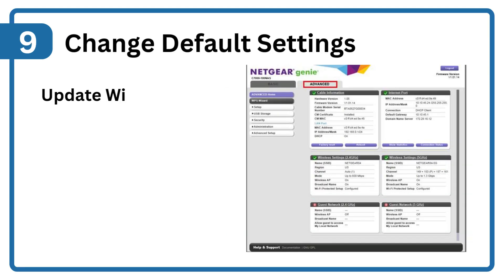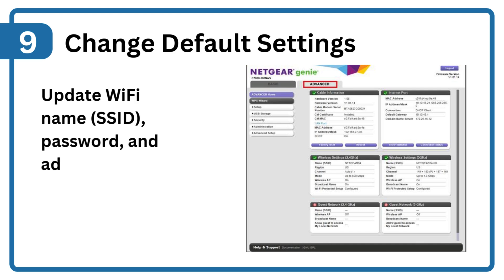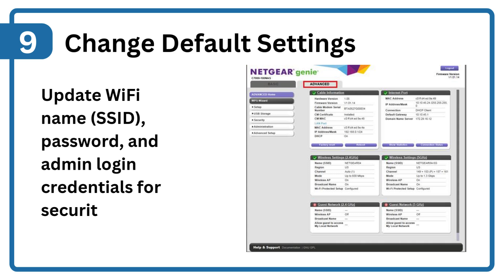Step 9: Change default settings. Update Wi-Fi name (SSID), password, and admin login credentials for security.